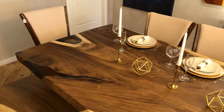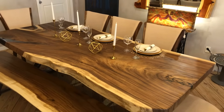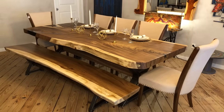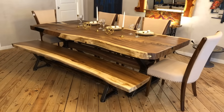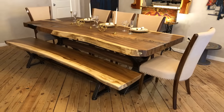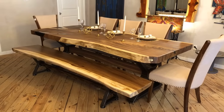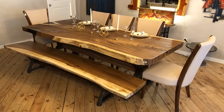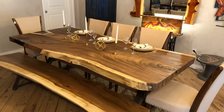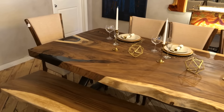Brand new, made here in Spring, Texas, close to Houston. If you're interested and you love it, give me a call, contact me so I can give you a quote. If you're looking for something similar or you like this one, I can give you a price.